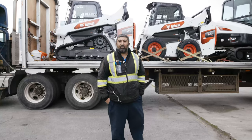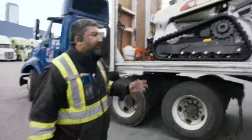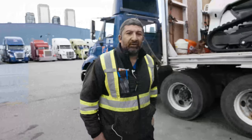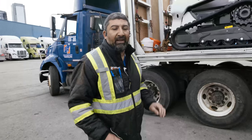Hi everyone, this is Mark and today we're going to do a short video about load securement. As you can see, this is a securement of one of our heavy machineries. Heavy machinery is one of the hardest things to secure due to the fact of a lot of moving parts. If you can secure a heavy machinery, you can almost secure anything on flatbed.